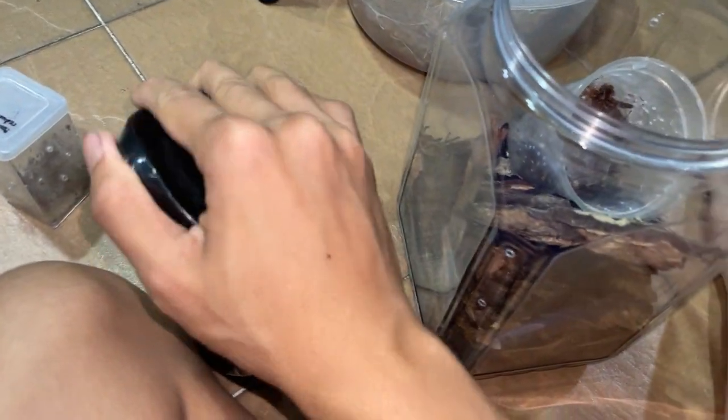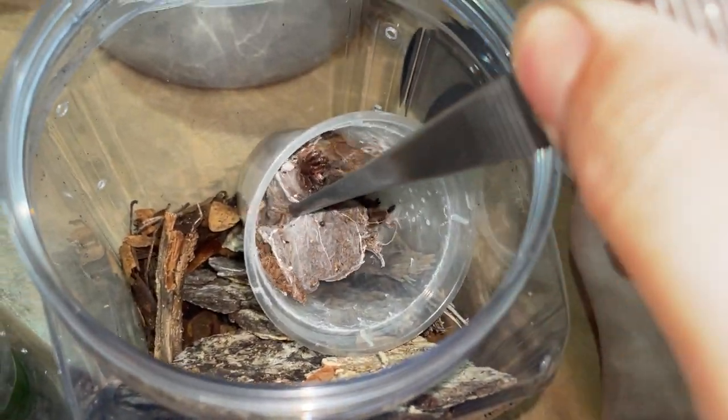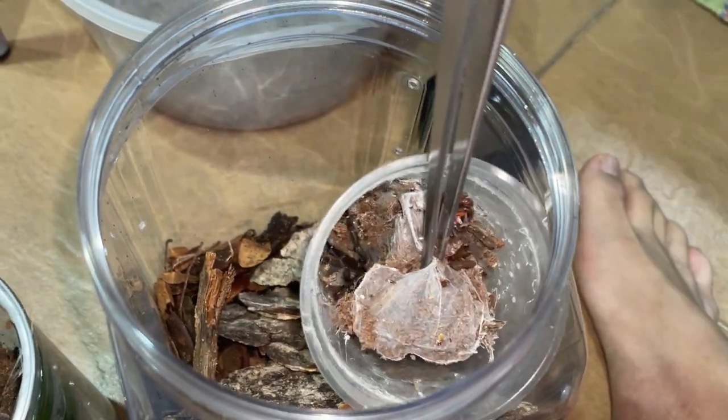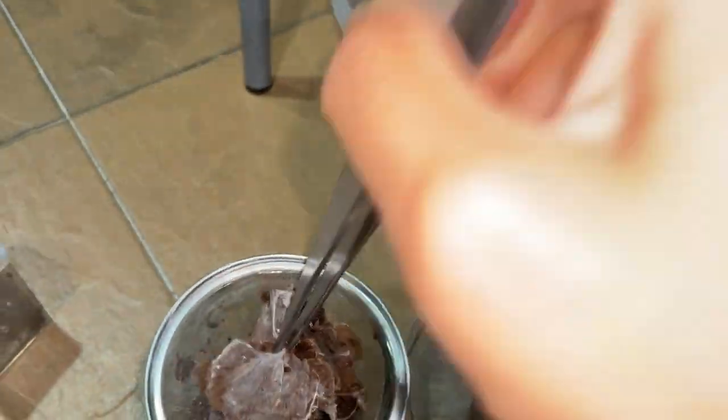Same thing as what we did with the one previously. I will take out this piece of substrate. Oh, here it comes. There we go. That's easy. Pop it in.